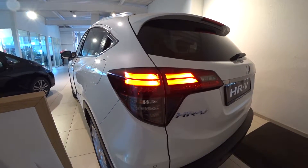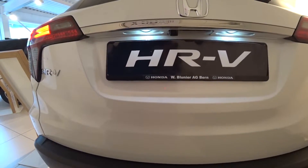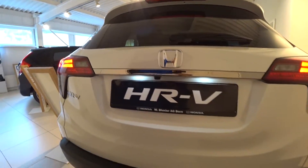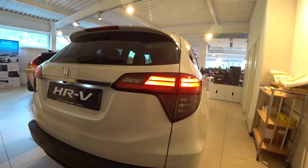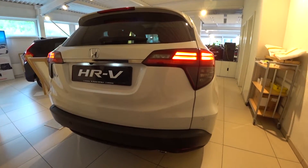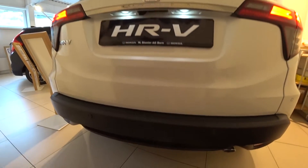The new Honda HR-V is right here and I'm really happy to review it. It's a mid-size SUV from Honda and it really impressed me with the design and also with the interior space.